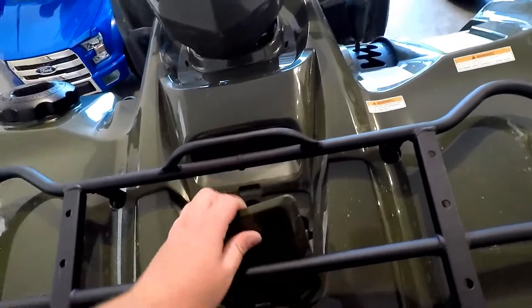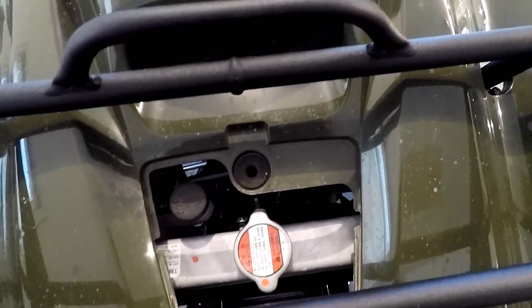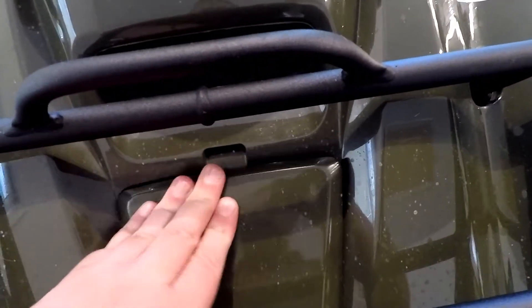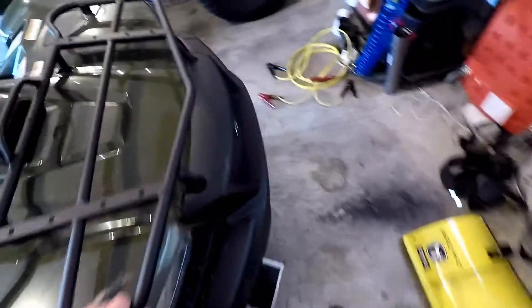Up here is where you check your coolant — that gives you access to the radiator cap. You just get under here and it's the white canister right there on the side of the radiator. All of the shocks are adjustable for a stiffer ride or a softer ride. Here is where you put fuel in.